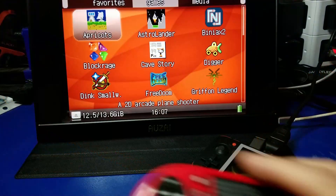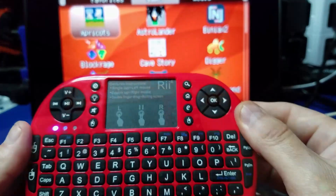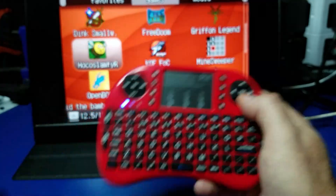We're not quite done with the setup. Next, take the controller and turn it on — and voila, you can now navigate the menu on your RG350. Pretty cool.